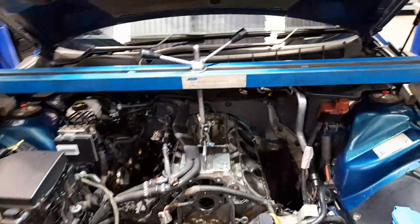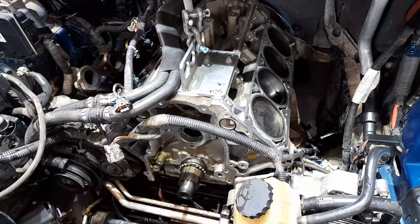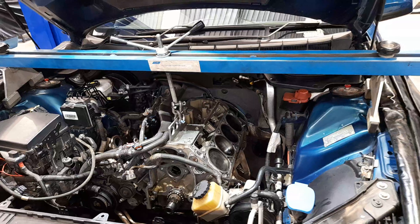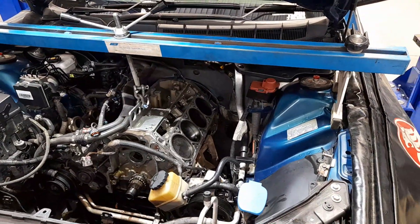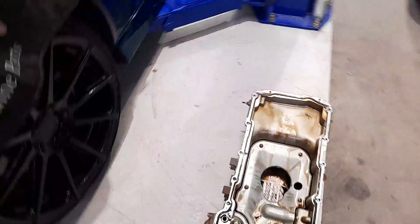G'day, just doing a bit of LS tech. We're doing a cam on this VE L77, and being a L77, it's got DOD - Displacement On Demand - or referred to as AFM, Active Fuel Management.